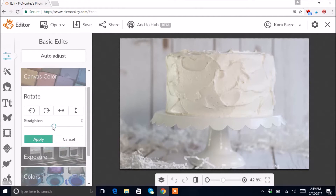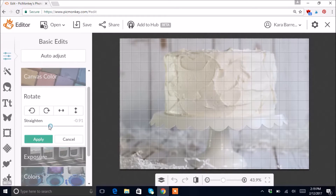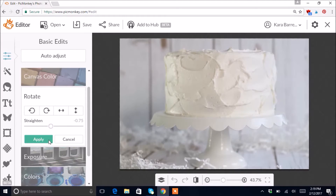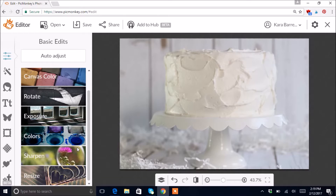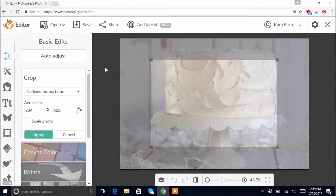I'm gonna hit Apply and then rotate it back to the left a little bit because I feel like it's tilting just a tiny bit too much — sometimes I'm a little bit of a perfectionist. Next I want to crop it because there's not as much space on one side as the other.